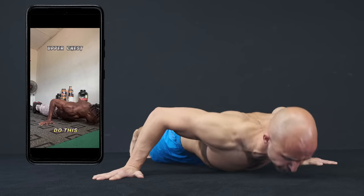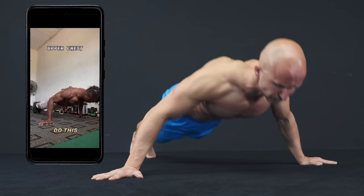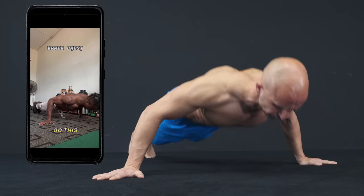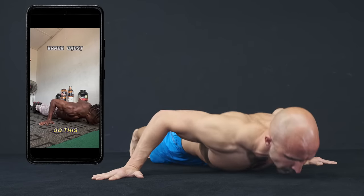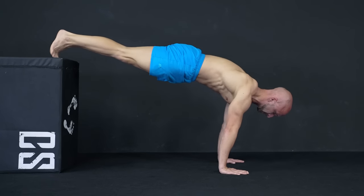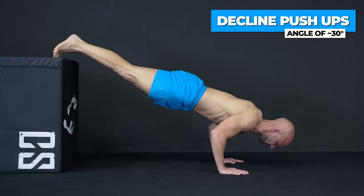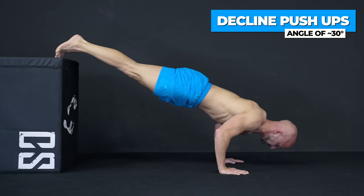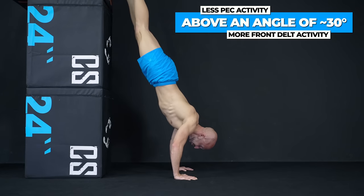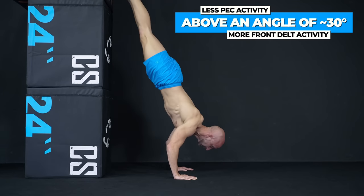The first exercise is just a regular wide pushup with slightly rotated wrists, and this will not focus on your upper chest because it's still a horizontal push movement. If you want to target the upper fibers of the pecs with pushups, you have to do decline pushups, best done at an angle of about 30 degrees. The further you go above this point, the more you will involve the front delts and decrease upper pec activity.